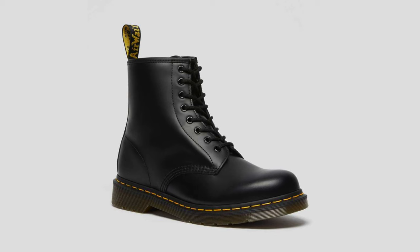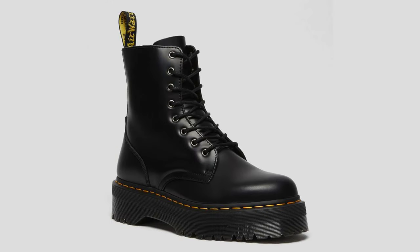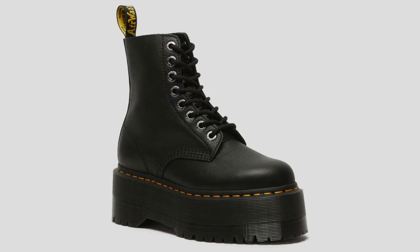Doc Martens have different types of soles and today we'll be going over them to understand the different types that Doc Martens offer. Doc Martens have five different types of soles and they are the original or the classics, the Bex, the Quad, the Quad Neoteric, and the Quad Max.